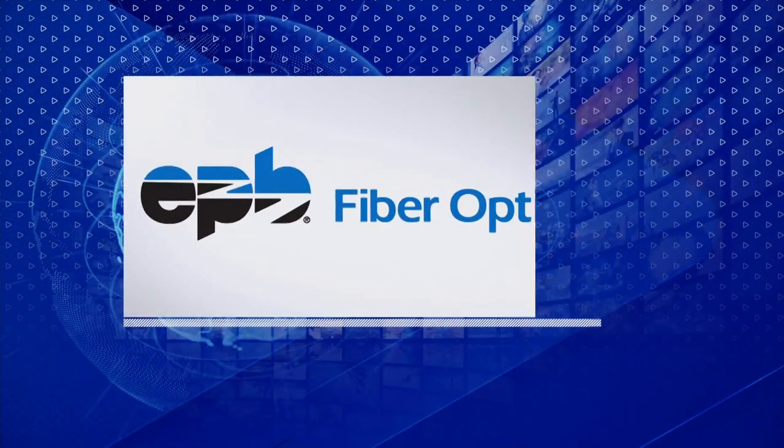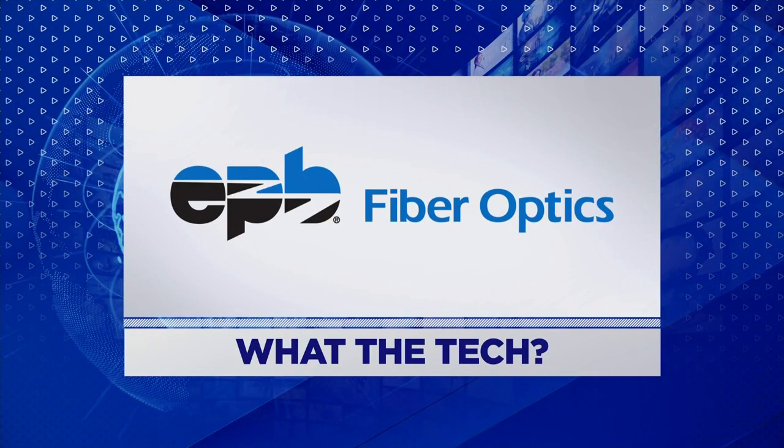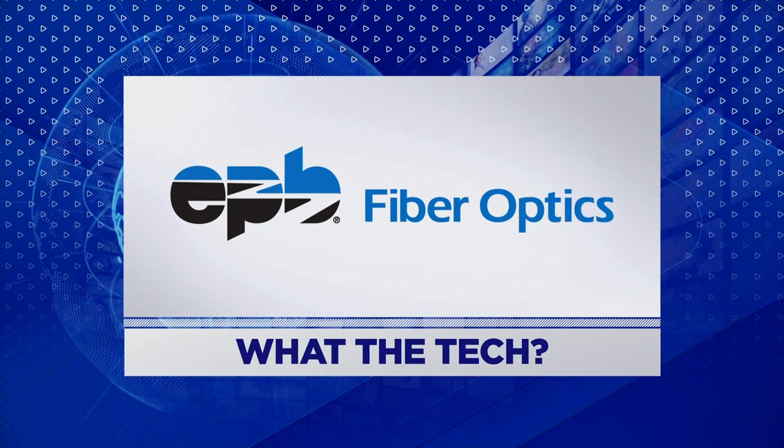What the Tech is sponsored by EPB Fiber Optics. Visit EPB.com to find the speed you need on Chattanooga's only 100% fiber optic network.